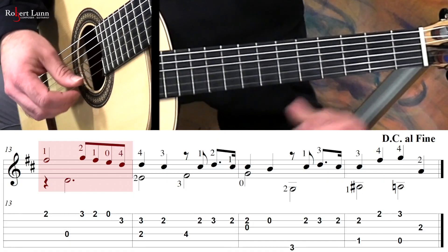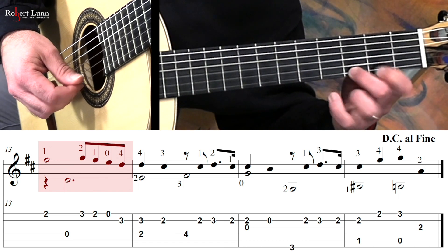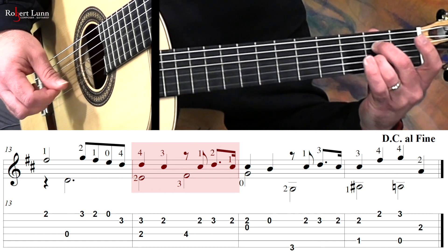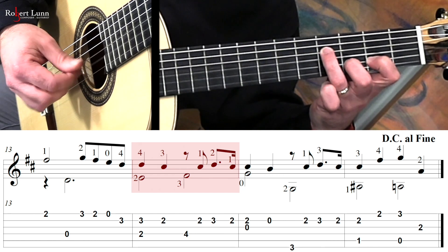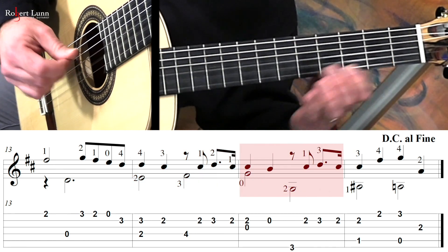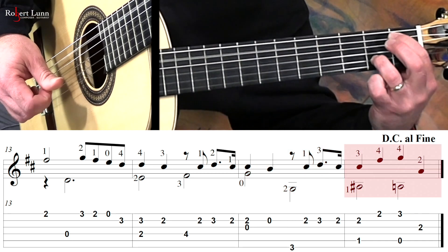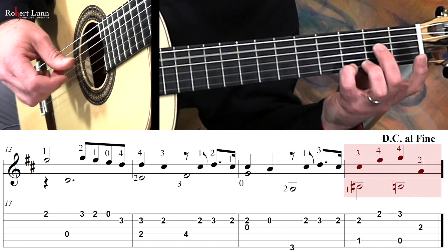Measure fifteen — we've got this passage. I'm going to make sure to keep that note down.